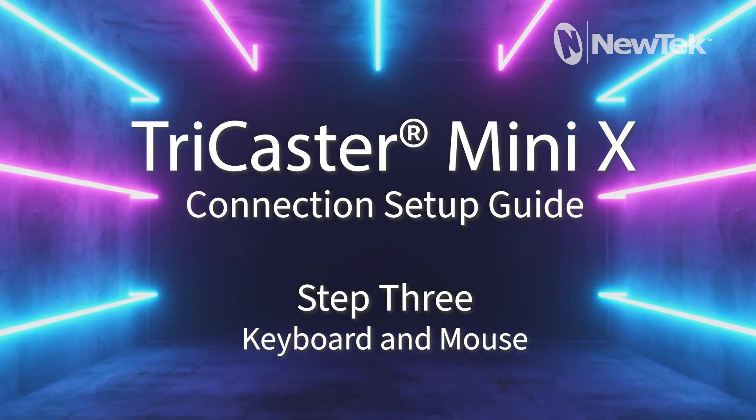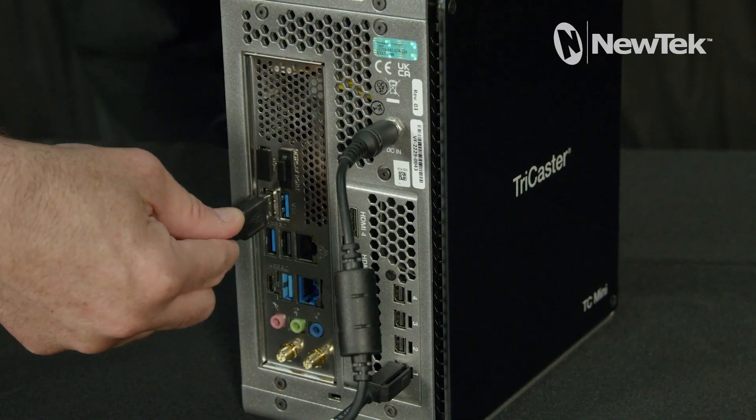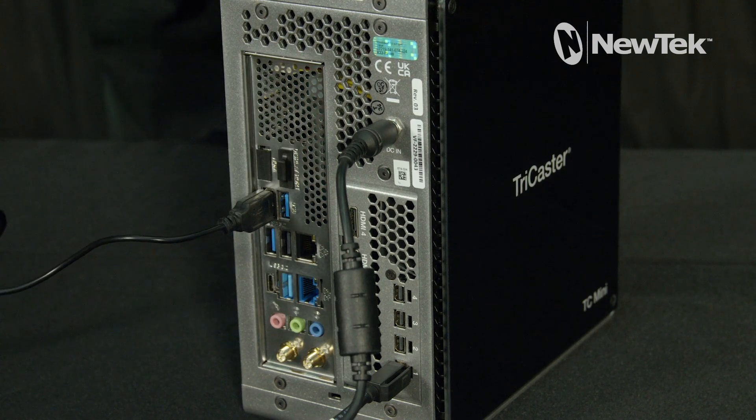Step 3: Keyboard and Mouse. Connect the keyboard and mouse to any of the USB connections located here.